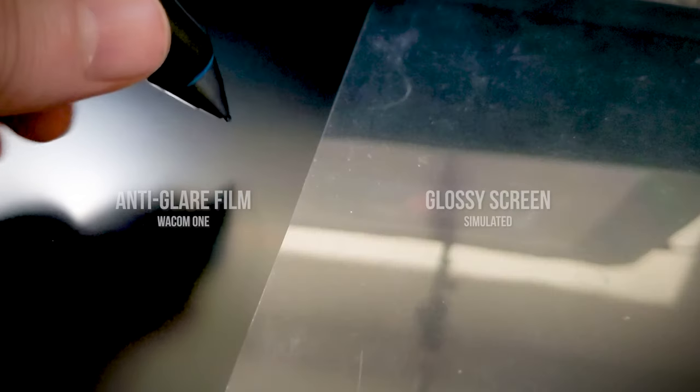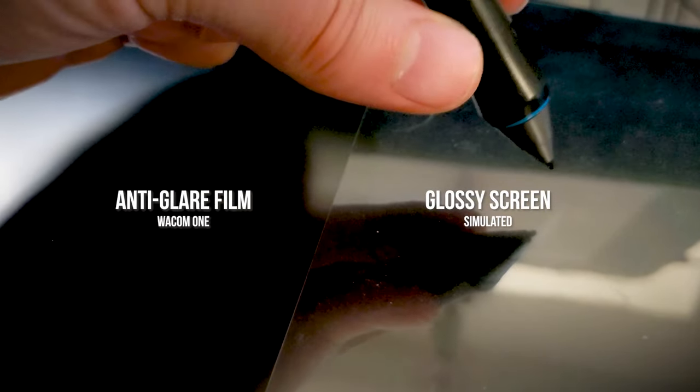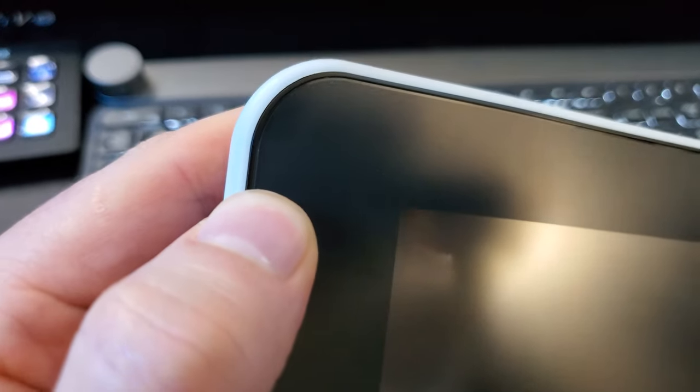Next, let's weigh the advantages and disadvantages of using a screen protector to get a feel for whether or not it's worth it. A screen protector can absorb reasonable levels of damage from superficial scuffs to scratches. Some may offer a minor reduction in glare, which can make drawing on a glossy screen more comfortable, but it may dull the colors or make the display look slightly blurry. A screen protector can also give the surface more tooth or friction, so it feels more like drawing on paper. The Wacom One and Cintiq 22 are examples of displays that come with a screen protector pre-applied to change the feel and reduce glare, while higher-end Cintiq Pros have an etched glass surface that provides friction and glare reduction without needing a screen protector.